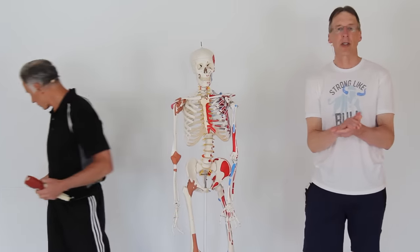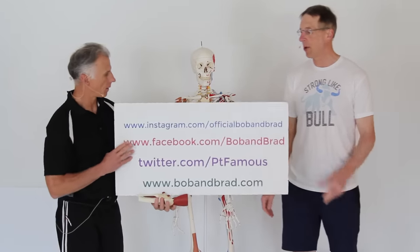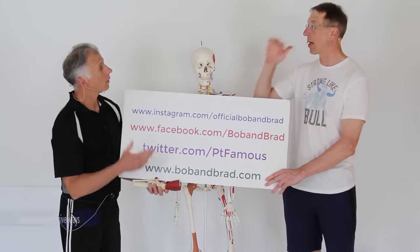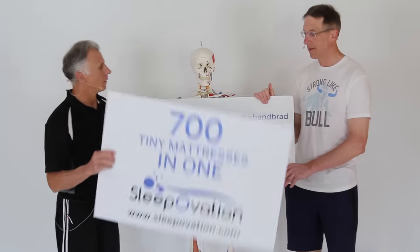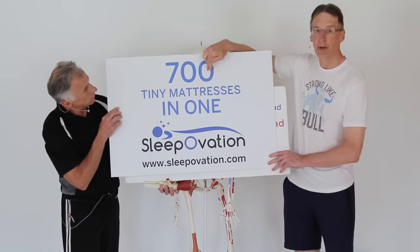By the way, if you're new to our channel, please take a second to subscribe to us. We provide videos on how to stay healthy, fit, pain-free, and we upload every day. Also this week, you're going to want to join us on our website, bobandbrad.com, and go to the giveaway section, because we're giving away a Sleepovation mattress and a couple of their pillows too.